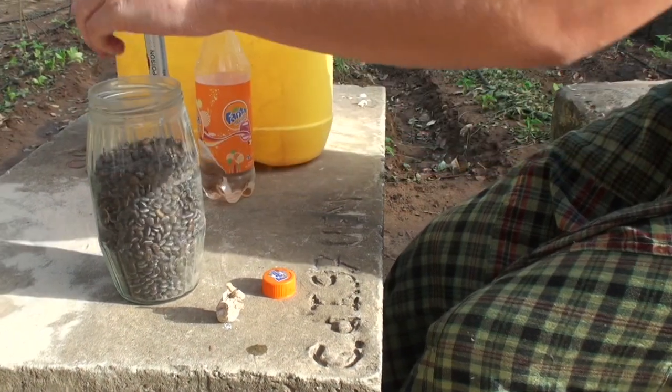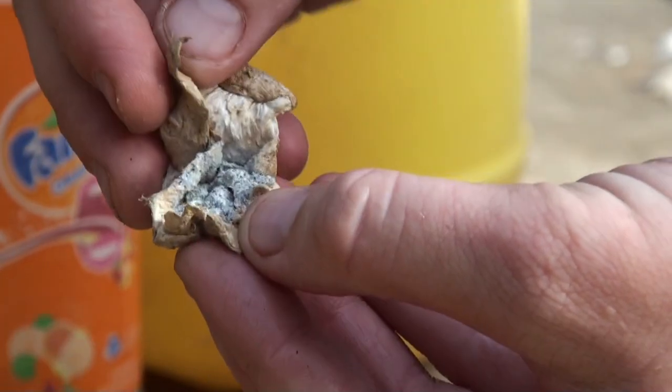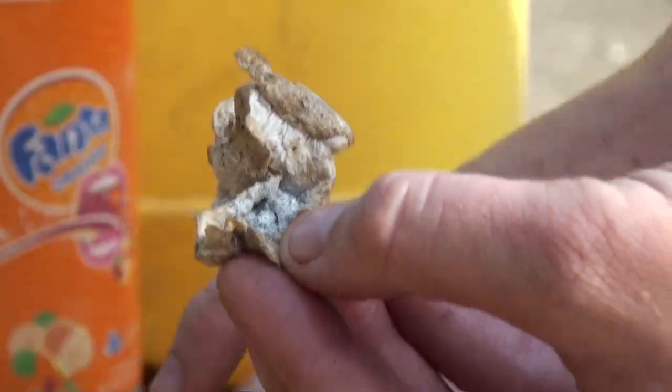Open your container, place inside and seal. The water will react with the chemical and turn it into a powder, releasing the toxin within, killing all the insects.